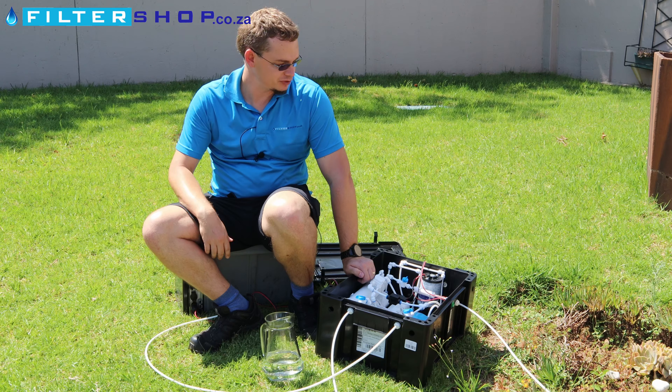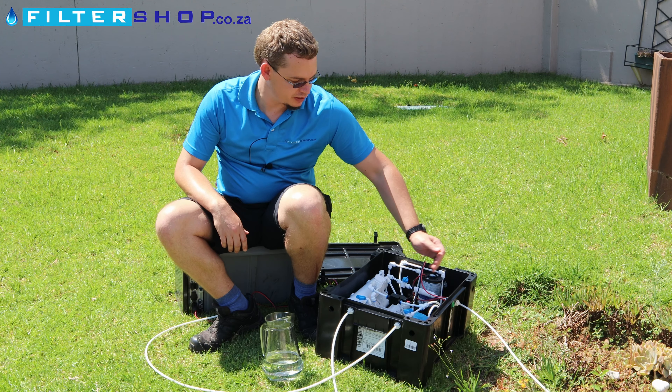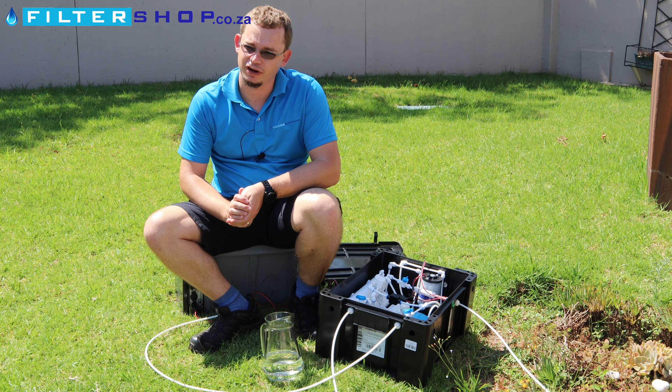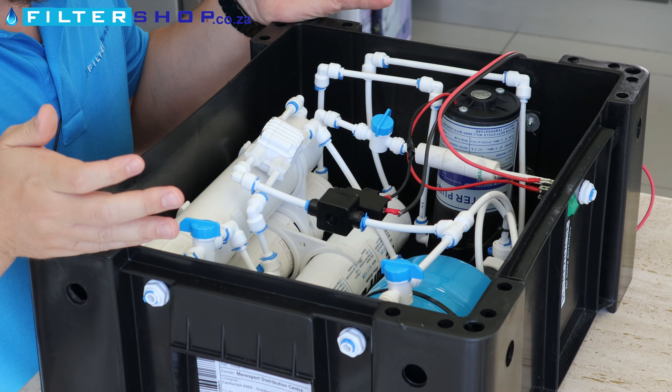If you want to travel, you simply close all of the connections on the system and disconnect your pipes. We've got an in, an out, and a drain here, and everything just fits back in the same box for traveling.